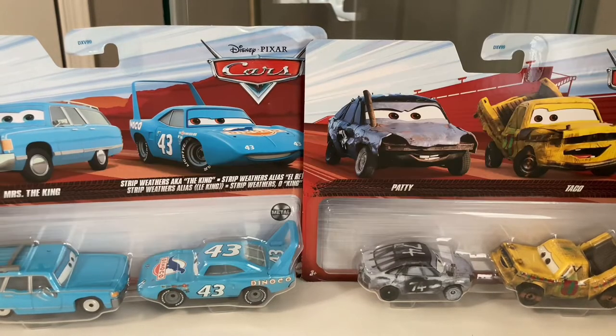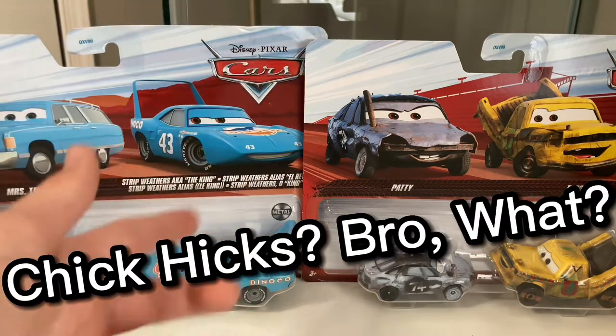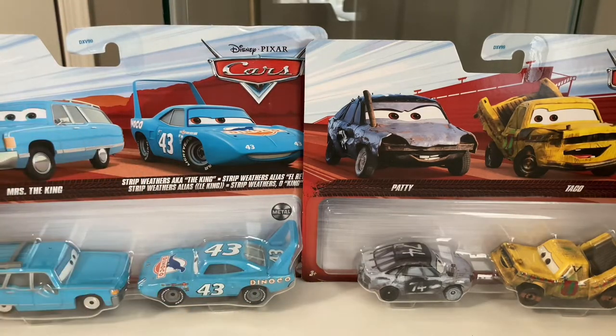Oh boy, we got some juicy Thailand vs. China reviews today, except for Mrs. The King — I do not have a China Mrs. The King. Anyway guys, welcome back to another video. Today we are going to be taking a look at the two brand new two-packs of Mrs. The King and Chick Hicks — I mean, The King and Patty and Taco. So why don't we just get into it?